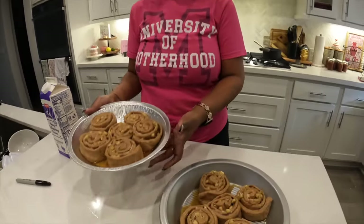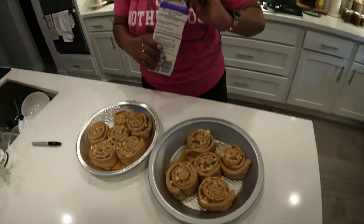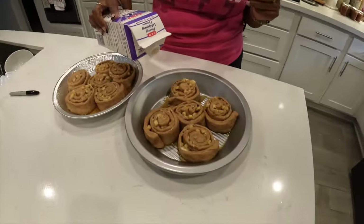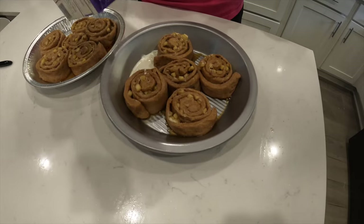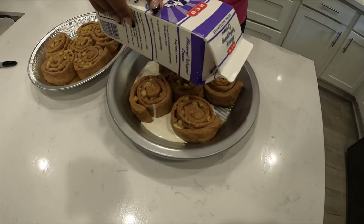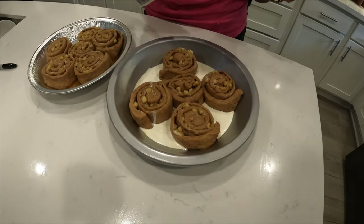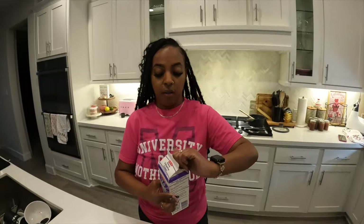It's been an hour, they have doubled and they're touching now — time to bake. I'm going to bake Grayson and his friends' batch regular, and bake mine up TikTok style — I've got a little bit of heavy whipping cream and I'm gonna pour that in the bottom. The oven is on 350 and I'm gonna bake these for about 20 minutes. While they're baking we're going to make the frosting.